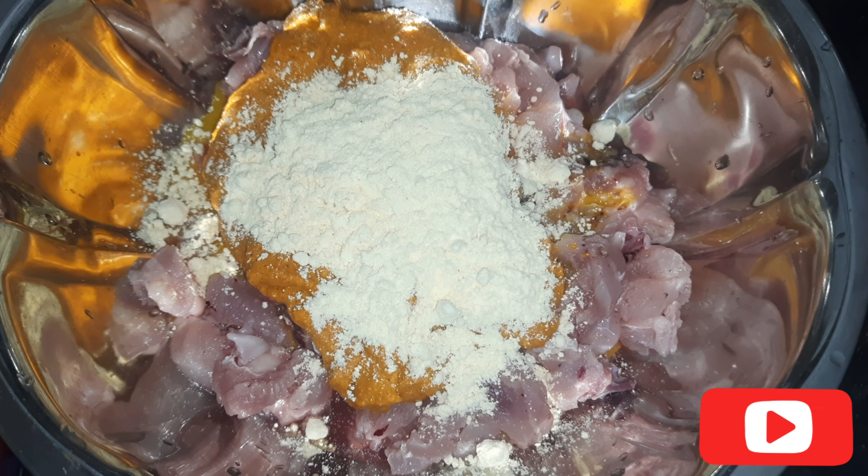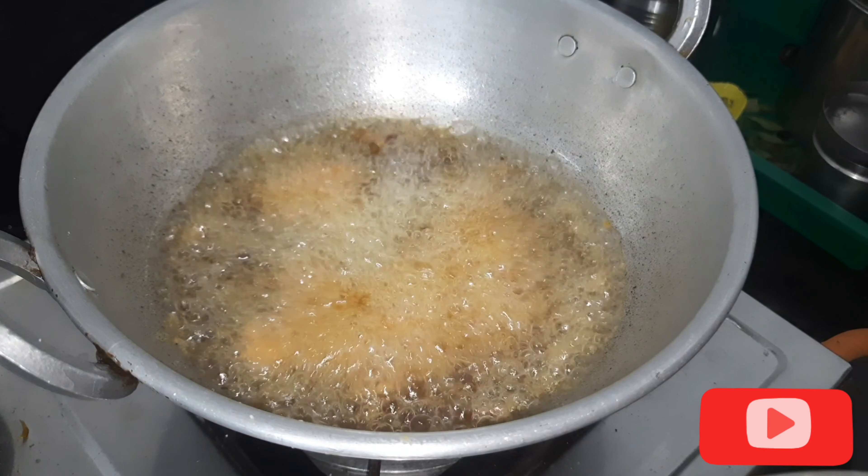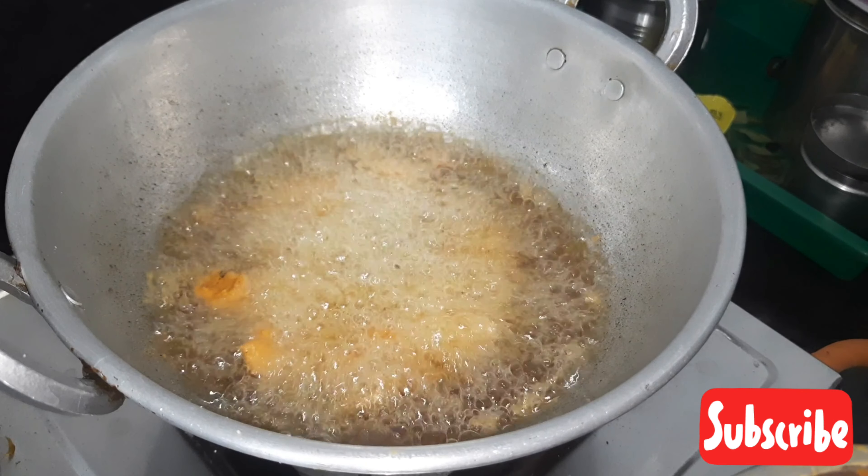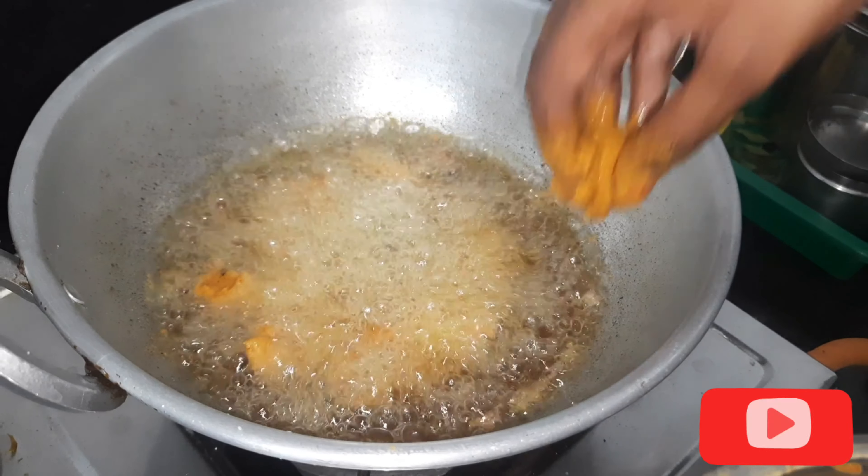Now let's fry it. Put a pan on the stove and place the chicken in the pan. Mix it together.